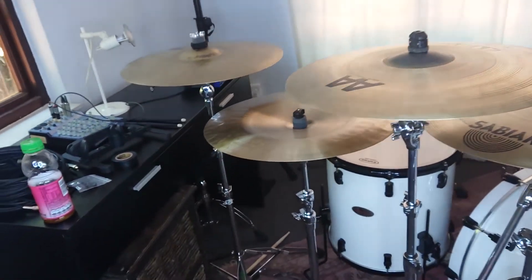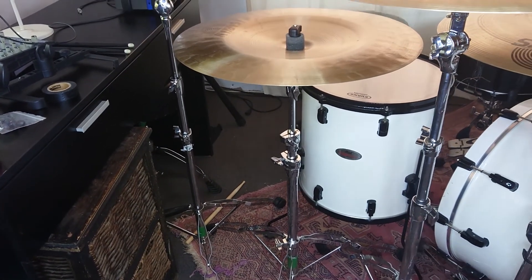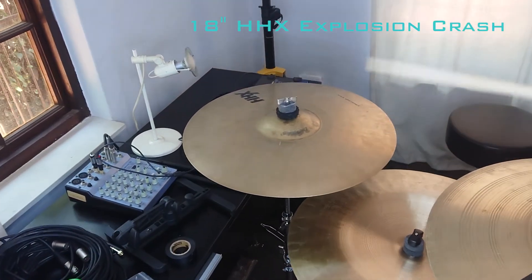Over there is my China — that's the Neil Peart Signature Paragon China. Super awesome, very washy, great for those breakdowns. And then lastly, an HHX crash, 18-inch — this I use more for my phrasings and stuff.